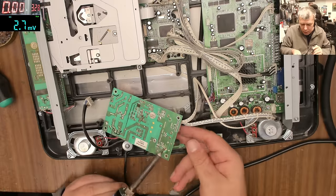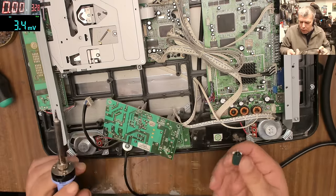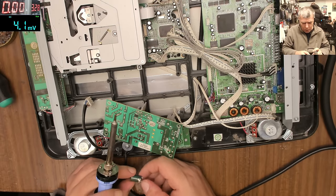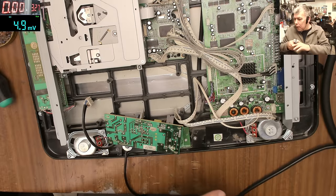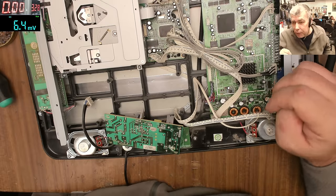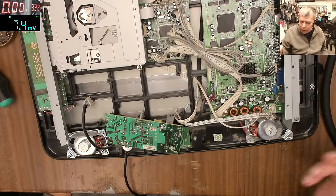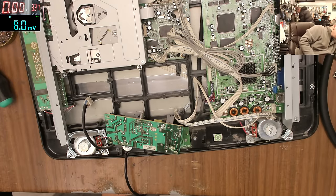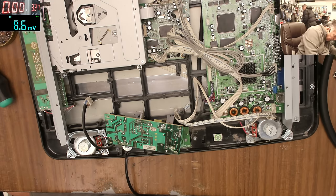The soldering iron is not hot enough. This is one capacitor, this is the second capacitor. 470 microfarad, 25 volts. If you want the job to be better than factory — better than what the manufacturer did — use a higher voltage rating, higher than 25V, and then the capacitor will work longer. Now let me try to find the capacitors.